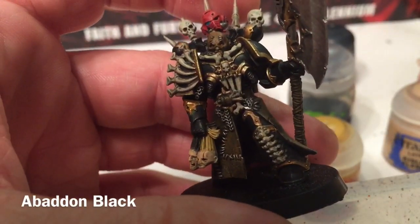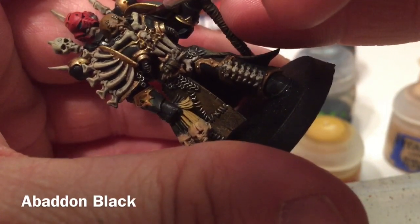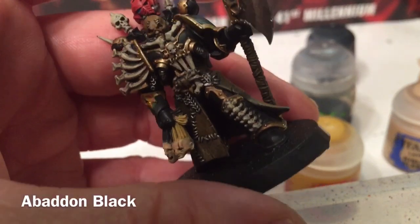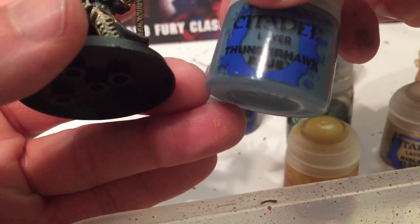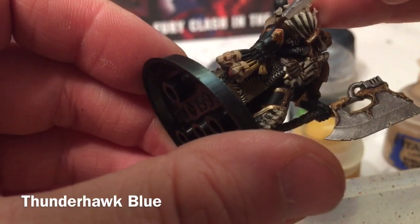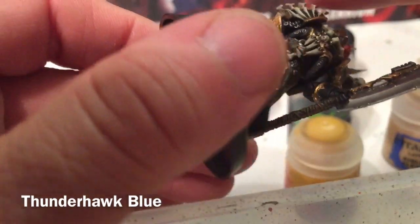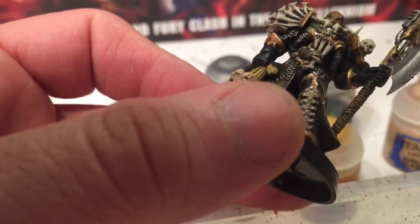One of our last steps is to take some Abaddon Black and start cleaning up any place where we went off of the armor — for example, this chest piece here needs cleaning up. We'll get a very fine detail brush and go through the rest of the armor cleaning up where needed. Finally, we're going to put an edge highlight on all the black armor with some Thunderhawk Blue. We'll do that on all the other points of armor.